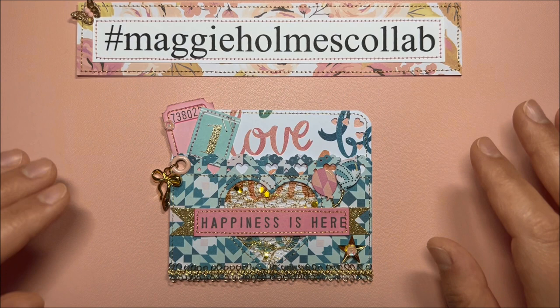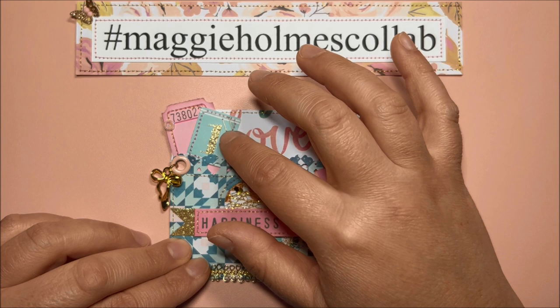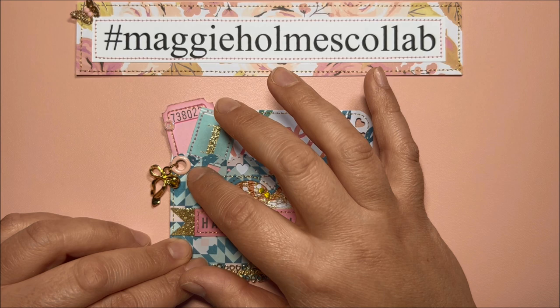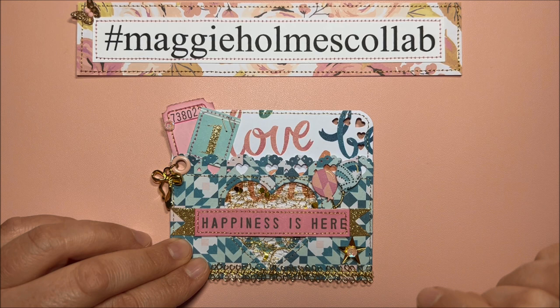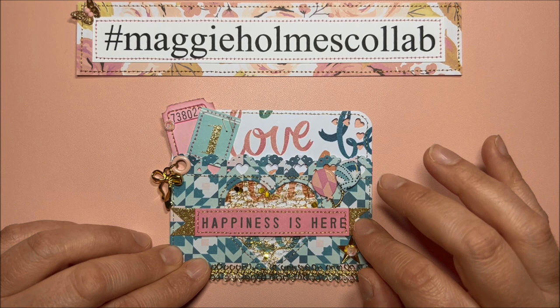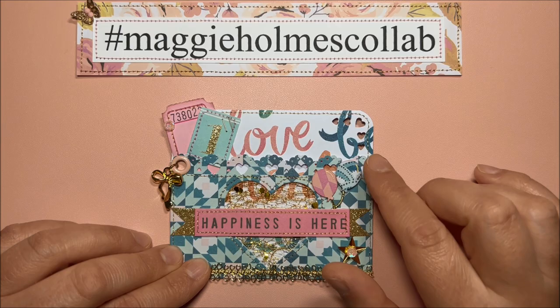Here I added a ticket from my stash and some sequins. I stitched both tickets, and for this one I used my tiny stapler with golden staples. I added this eyelet in pink, and here you can see the charm from BB Craft. Over here you can see the mesh from BB Craft, and this is an ephemera piece from the Carousel collection. I added balloons that I created with a punch and popped them up on some foam.